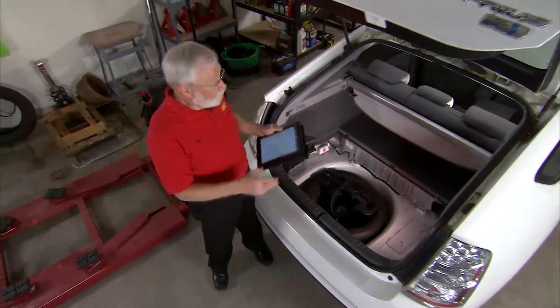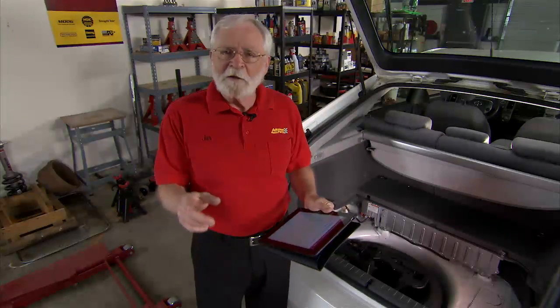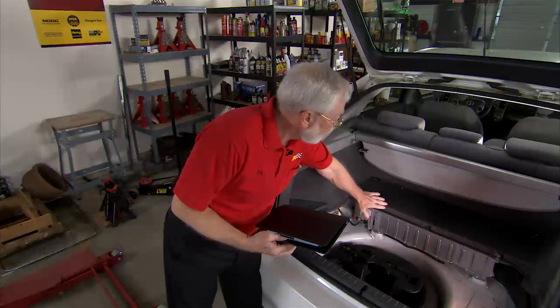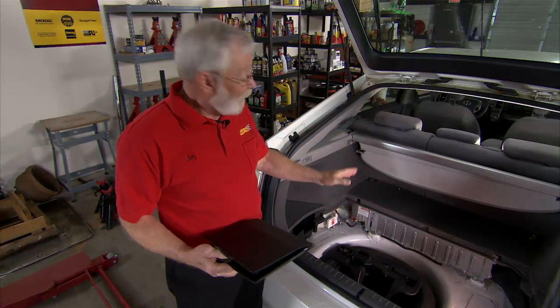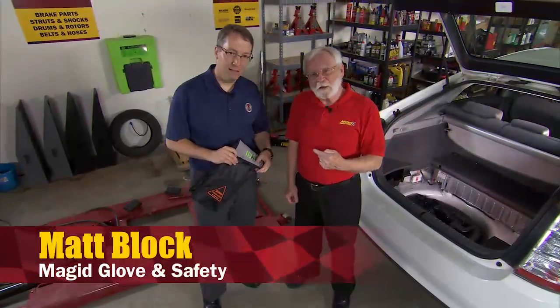Our first project today is this Toyota Prius. Bruce from Westside Auto in Hartford, Wisconsin writes that he's seen a lot of hybrids lately, especially Priuses, and he'd like to be able to service them but is very concerned about safety. This battery in the Prius is a 201-volt battery at about 125 amps, so there are a lot of safety issues involved. Here to help us is Matt Black from Magid Glove and Safety.